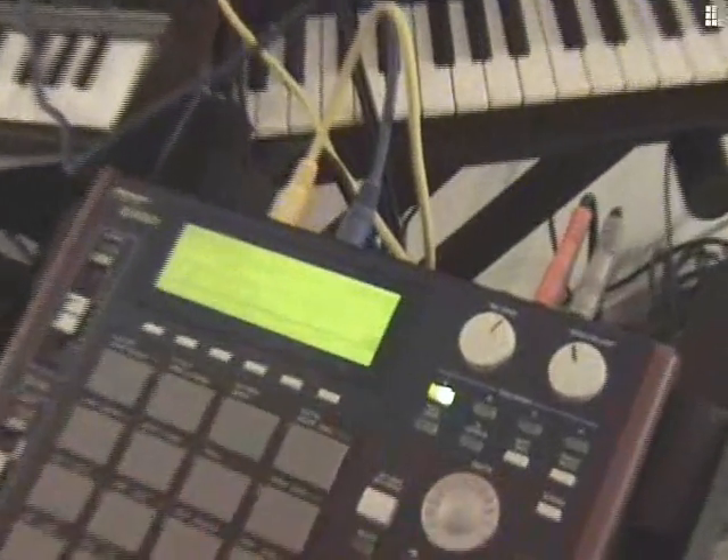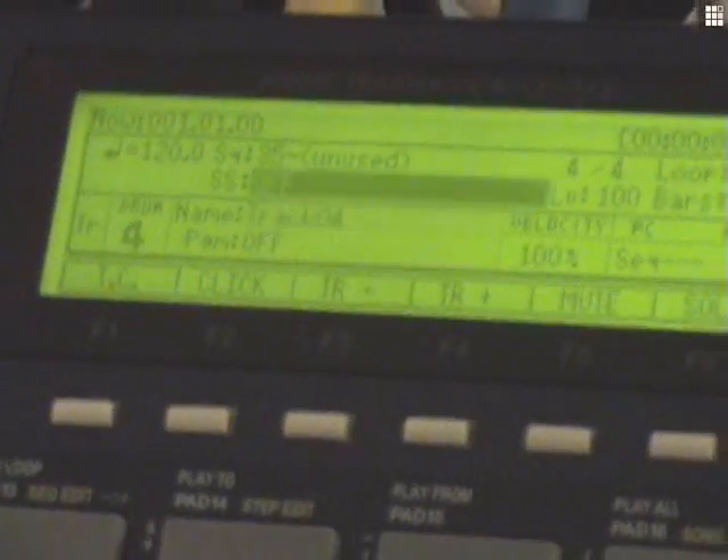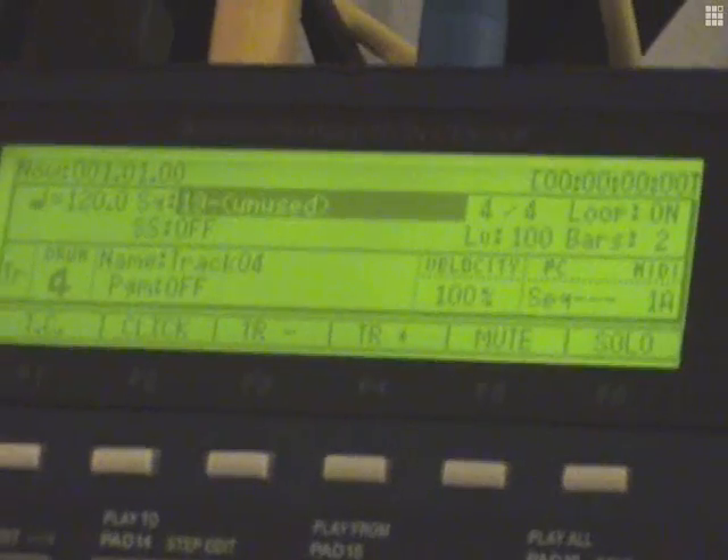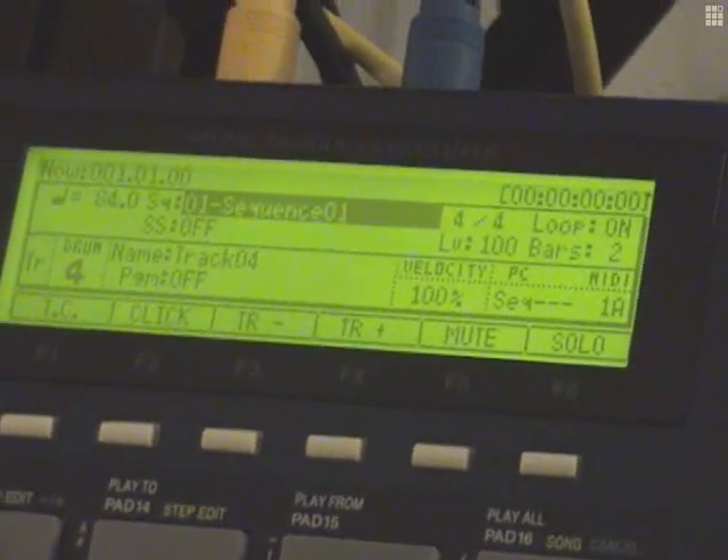Playing with this machine now. Set the MIDI track for 1A, turn the program off. So we go to track 4, 1A, and then we just go ahead and start recording.